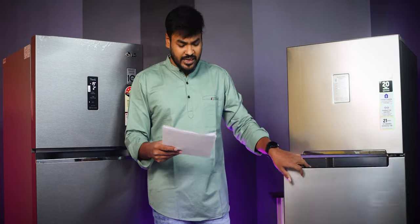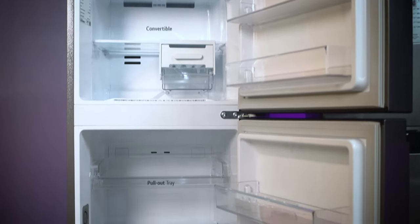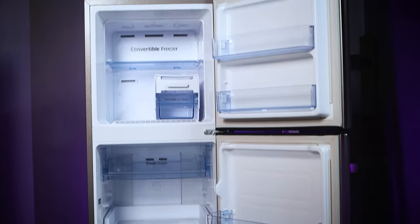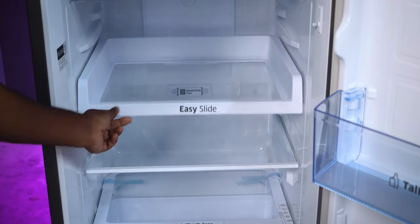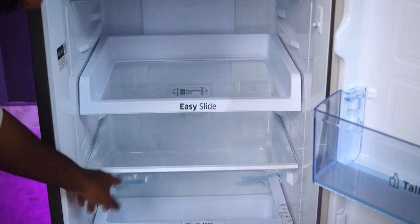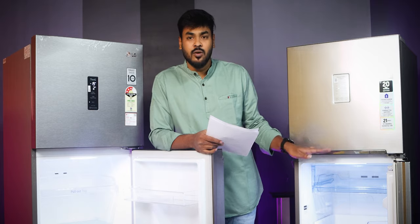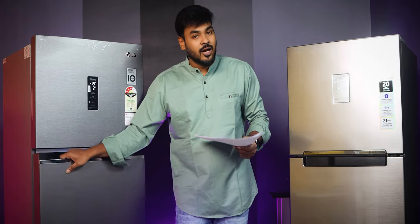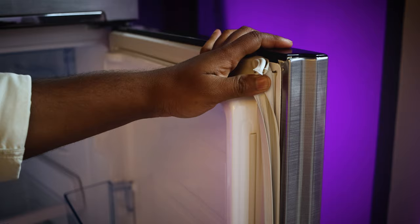Looking at the interior finish, Samsung has toughened glass shelves with a white finish giving an elegant look. The lighting inside Samsung is bright, and LG's interior lighting is also bright — in fact slightly more light overall. LG has an auto fade-in and fade-out light feature when you open the door.